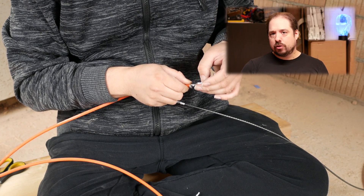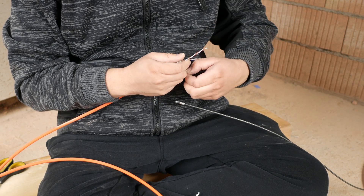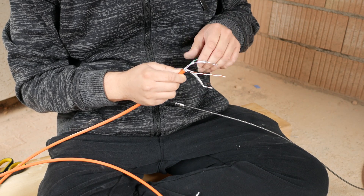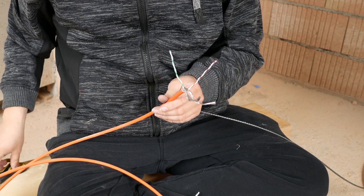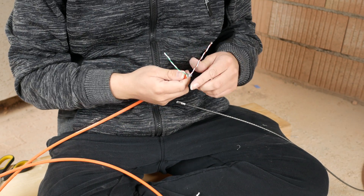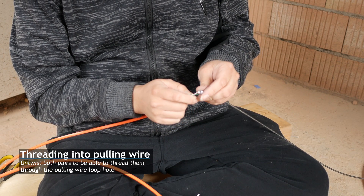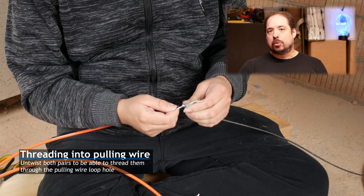Once you have those two pairs, remove the foil and thread them through the head that's on the pulling wire. Thread them through the head of the pulling wire and twist them together so that they don't come loose too easily.